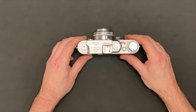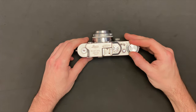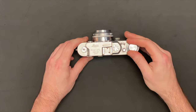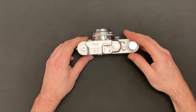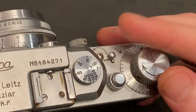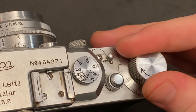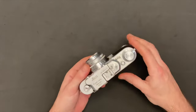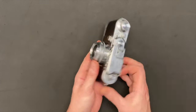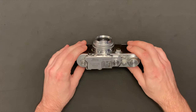Now, to see if the film attached, let's go ahead and wind it. Things are spinning — awesome. This is so cool about this camera. When you advance the film, all of these dials spin with it, which makes it look like gears in a clock. And that's the thing about these cameras — they were made in a factory that makes microscopes and fine-tuned instruments, so this has that feel for sure.